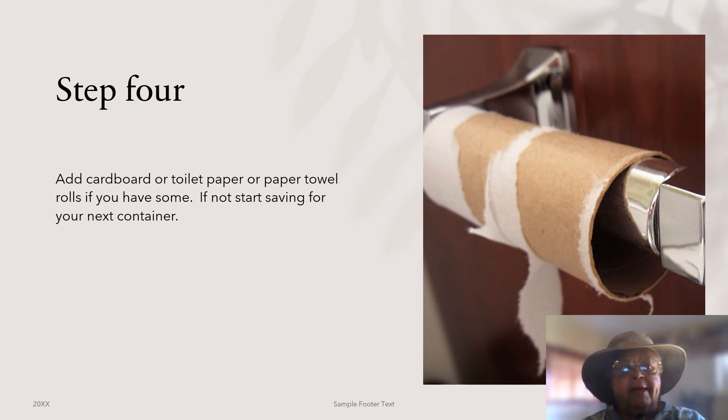The nice thing about container gardening is you can set up one container at a time. You don't have to do your whole garden all at once.